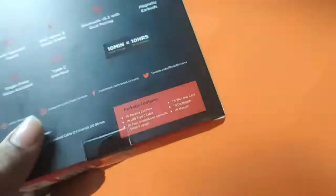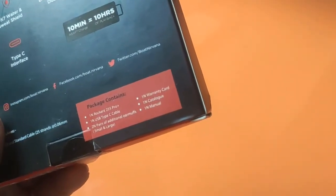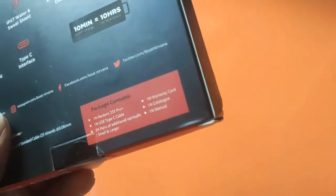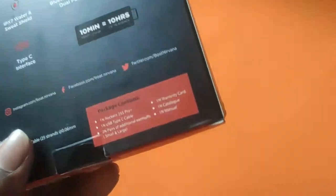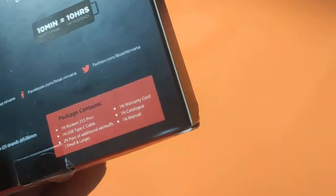Here is the package: one Rockerz 255 Pro Plus unit, one USB Type-C cable, two pairs of additional earmuffs in small and large sizes, a warranty card, a manual, and a catalog.